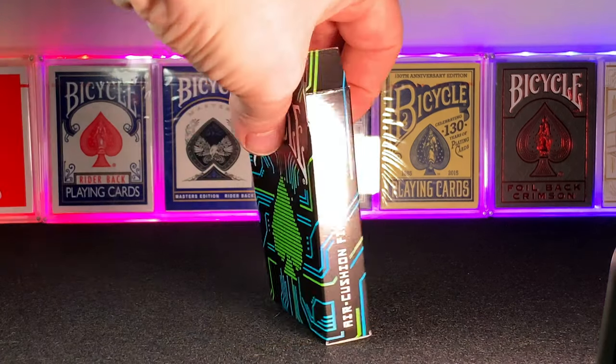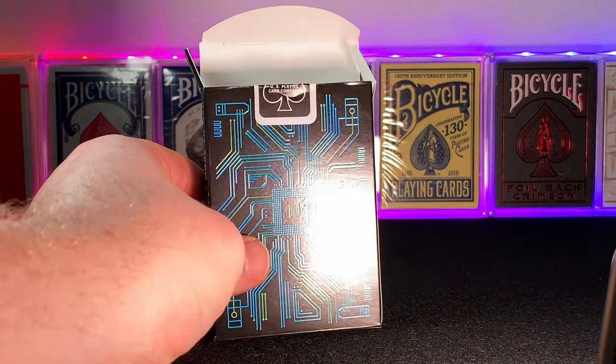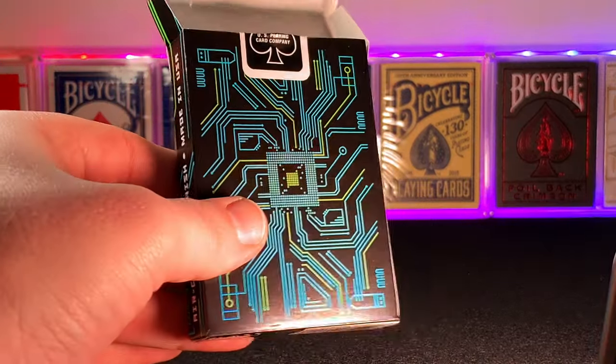Other than the metallic effect on the ink and the spot UV to make it pop in the black light, the tuck case doesn't really hide many other features. It's just a typical USPCC tuck case, but it still looks great.